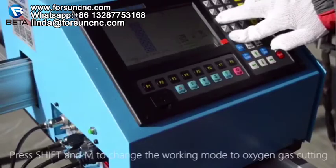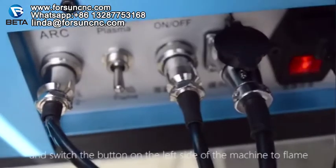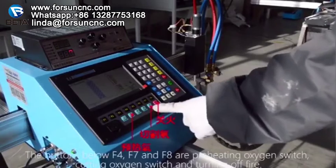Press Shift and M to change the working mode to oxygen gas cutting, and switch the button on the left side of the machine to flame. The air inlet on the left side of the beam is connected to gas and oxygen respectively, and the fire is adjusted.